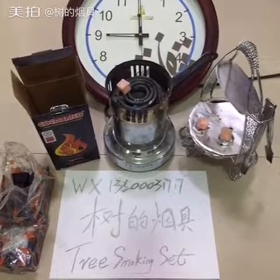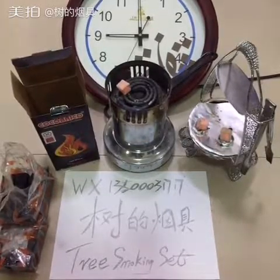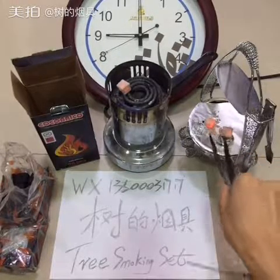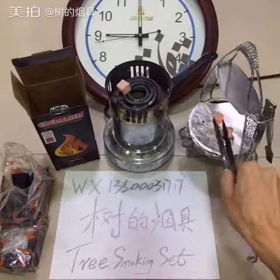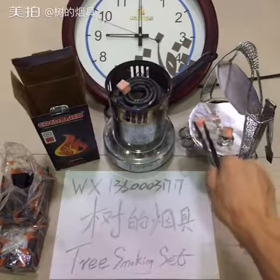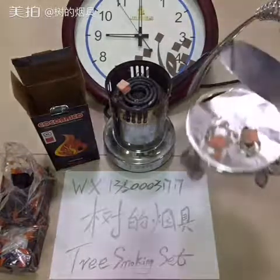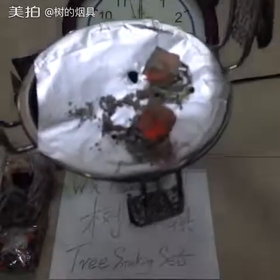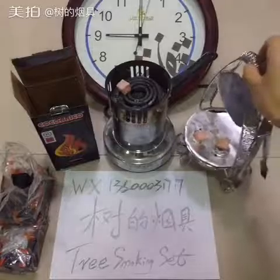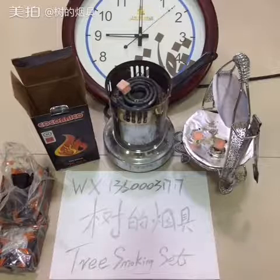Hey guys, welcome back. Now it's already past half an hour, more than one hour. We can check this charcoal — the ash is just a little. You can see the charcoal is really big, also really big. Just a little ash. We wait another half hour.